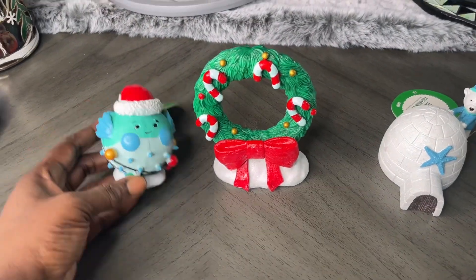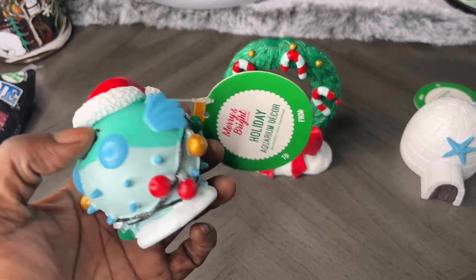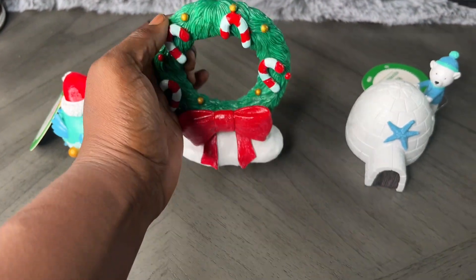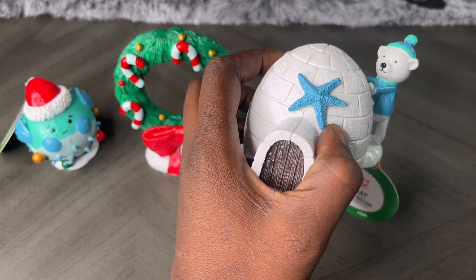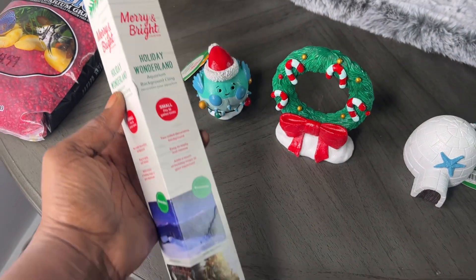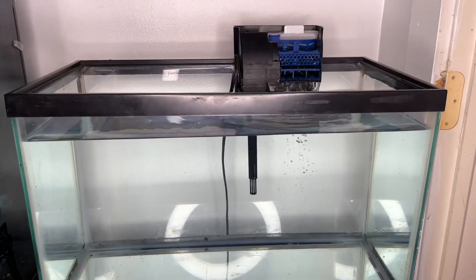I'm so excited about all these decorations — happy holidays everyone! Check out this blowfish, all draped up with holiday lights and a nice Christmas hat. I also have a reef with about four candy canes on it, and an igloo with a five-star and a polar bear on the back — I think that one is my favorite. I also purchased a beautiful background and some beautiful red rocks. Don't forget to rinse your rocks before placing them into your aquarium.